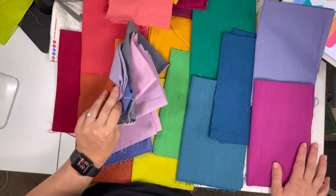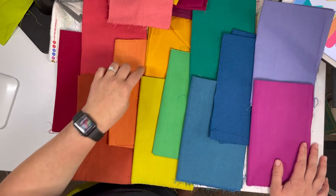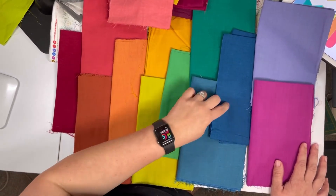So I need 12 colors total. Let me count — that's 1, 2, 3, 4, 5, 6, 7, 8, 9, 10, 11, 12.